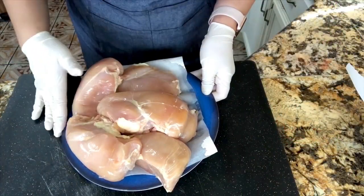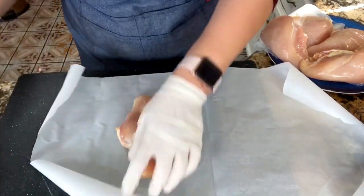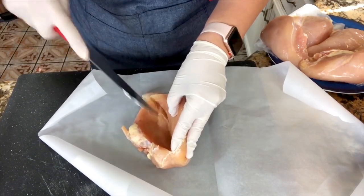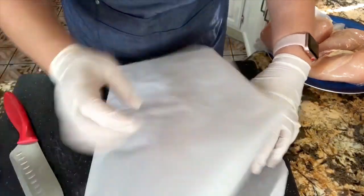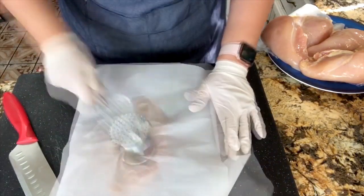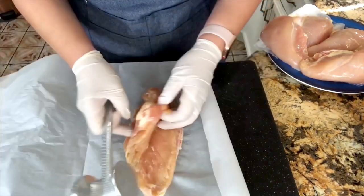I have my chicken breast here. I want to start with the chicken first — we want to marinate them and get them ready so that they could marinate at least for half an hour before we cook them. I'm going to slice right in the center, but make sure that you don't go all the way back. We're just going to butterfly them so that we could put all the delicious veggies inside, and then we are going to start smashing them to get the chicken breast nice and thin from both sides.